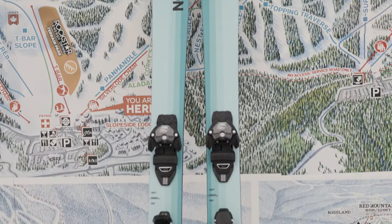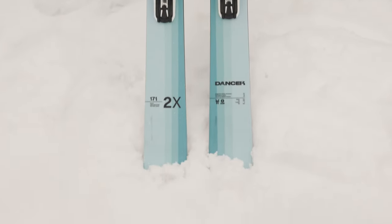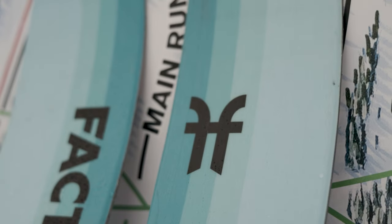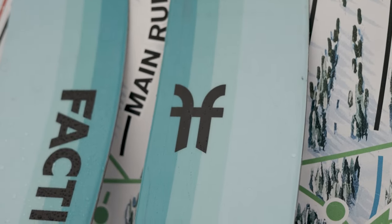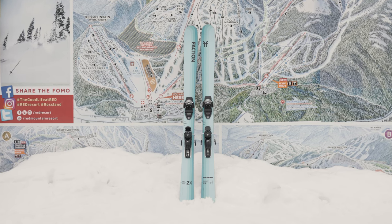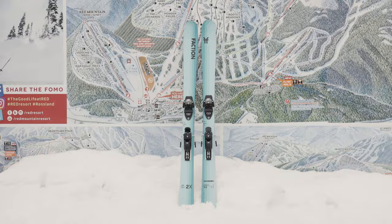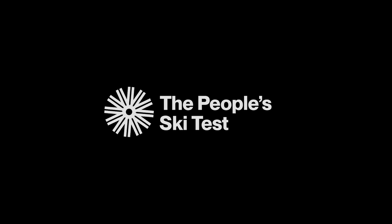With a sustainably sourced wood core, recycled materials, and backed by durable Austrian construction and a factory powered 100% by renewable energy, Faction is proud to be a certified B Corp, putting people and planet first. For more information on this ski, follow the link below this video, and be sure to like and subscribe to watch more product reviews from the People's Ski Test in our playlist.